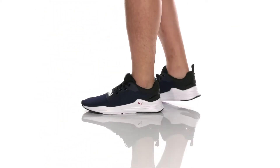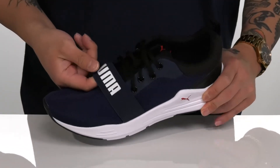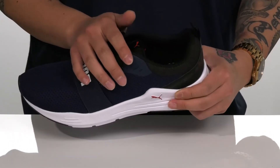The Wired Run from Puma is a very lightweight and comfortable shoe that features a breathable mesh upper. You've got this great stretchy band across the top half for additional style and a secure fit, which works well with the traditional lace-up design that also provides a secure fit.